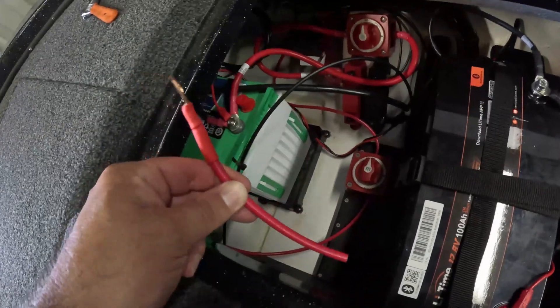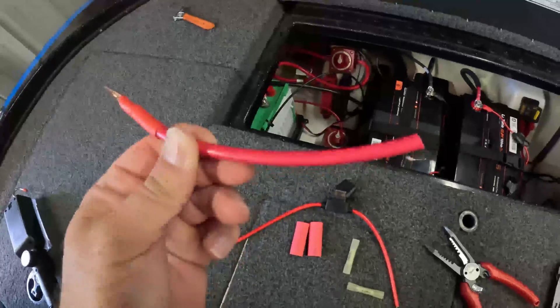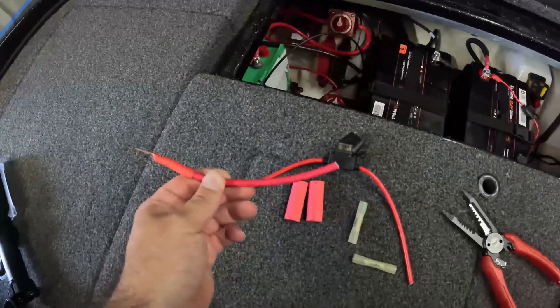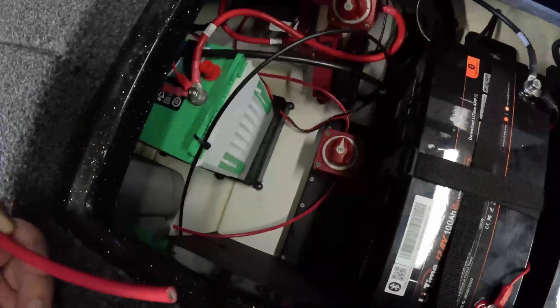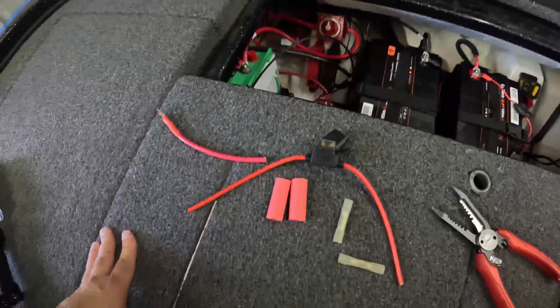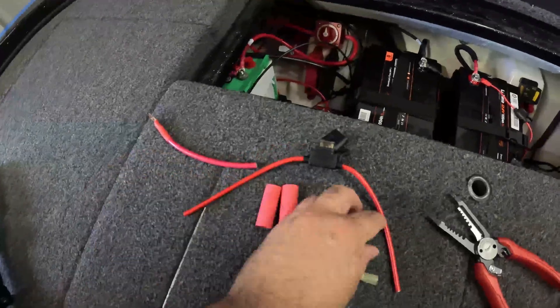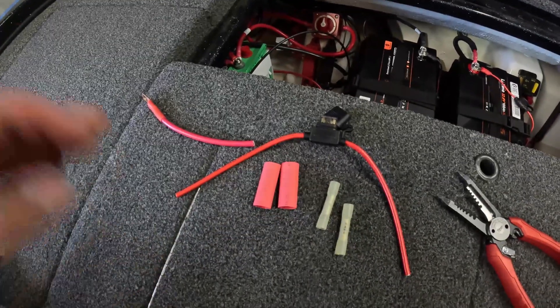I clipped my power supply, disconnected from the battery, and snipped it. I'm going to go ahead and get this inline fuse on one side, and then we'll see if we can get it installed in the battery compartment. I may need to take that other side off of the switch. But let's get this installed, get our butt connectors connected, and I'll show you what it looks like.